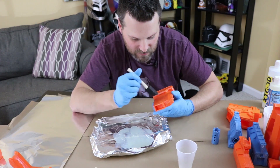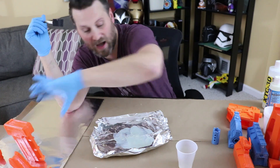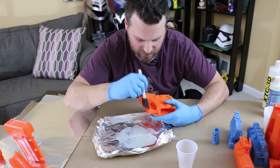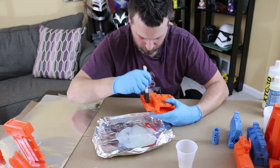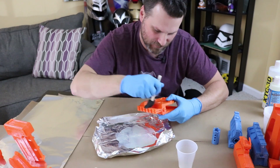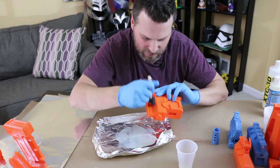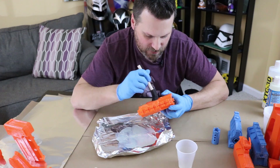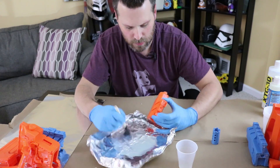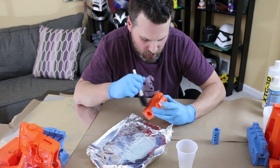If you can't get access to XTC-3D, you can also use epoxy — this is basically a two-part epoxy you can pick up at art supply stores that people use to coat paintings or projects to give a nice glossy finish. We will not be leaving it with a glossy coat because I'll still be sanding it afterwards, which gives it a more dull finish — but that's fine because I'm going to be priming and painting it after. Another nice benefit is it's going to help strengthen and make the print much more rigid and firm once applied.